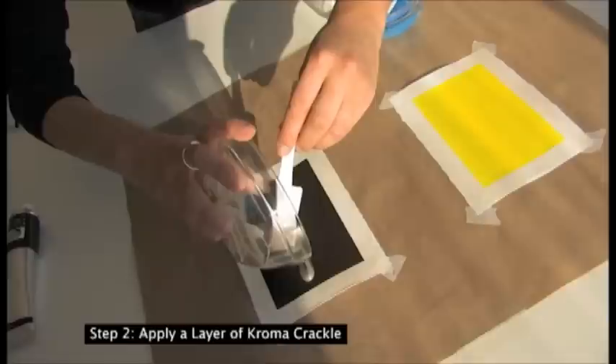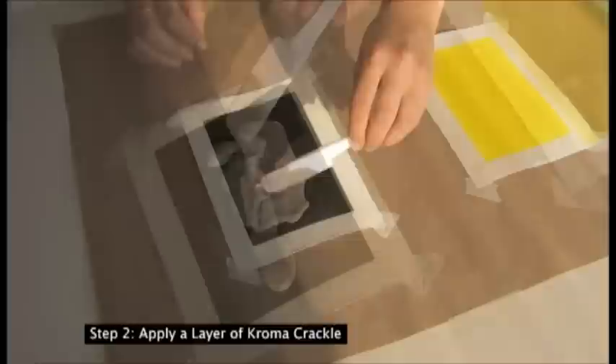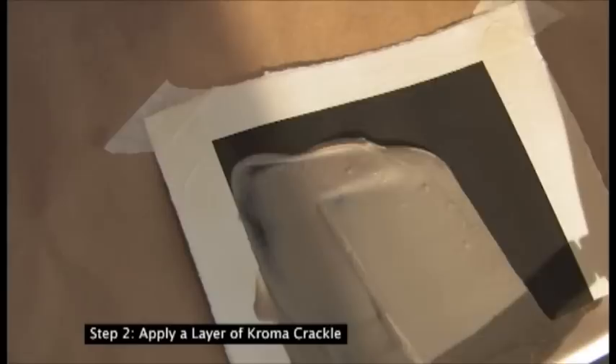Apply a layer of crackle using a palette knife or any smoothing tool like this tiny spatula. Control the crackle effect by directing the flow of the crackle and varying the thickness of the layer. The cracks will be larger in areas where the crackle is applied thicker and smaller where the crackle application is thin.